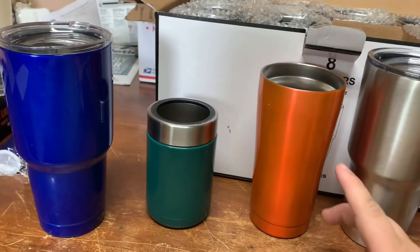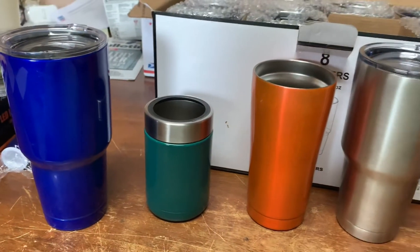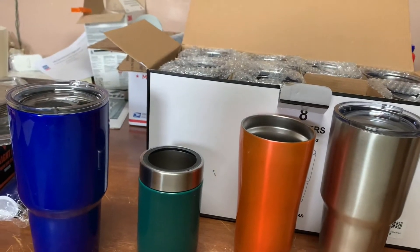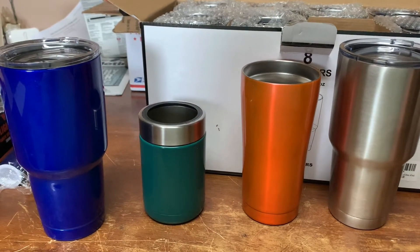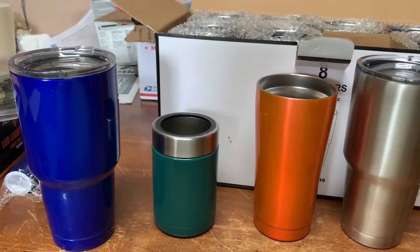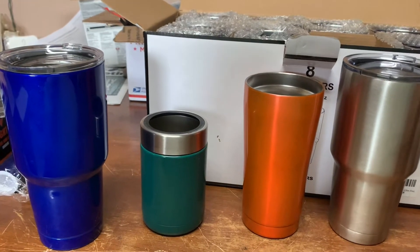Here are two of the four that I've already powder coated. One we gave to a neighbor up the road a little bit — did a pink one, I'll throw a picture of it up here on the screen. And my grandpa takes it to work every day with him.